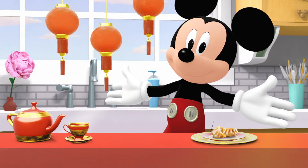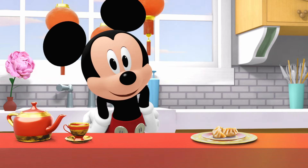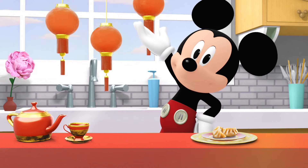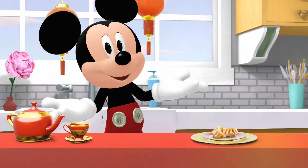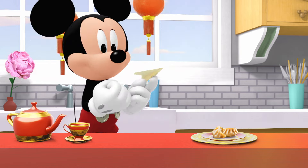Ni hao and hello from China! This is a dumpling. Families in China make them together and add their favorite fillings inside. What would you put inside a dumpling? Mmm.